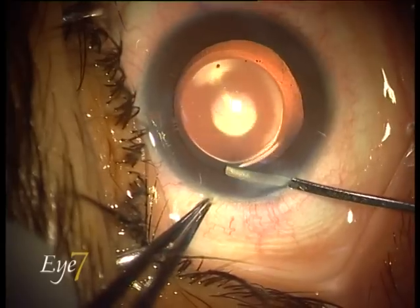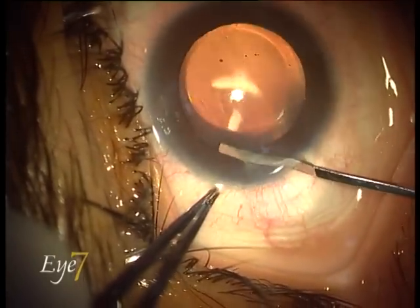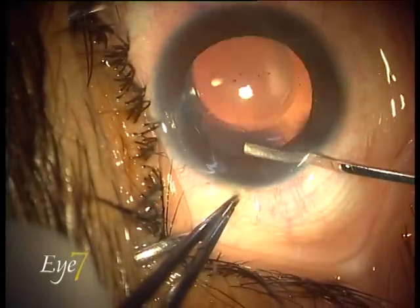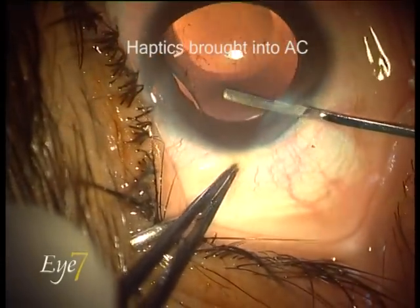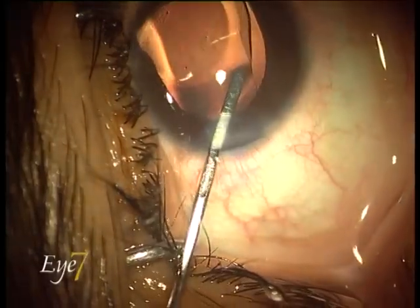The main incision was opened up and the anterior chamber filled with viscoelastic. The proximal haptic of the ICL is now being brought forward to come over the iris, and here you have seen that one end of the haptic is out.